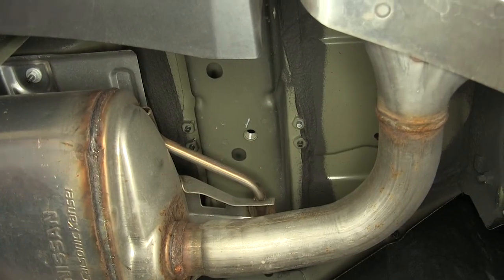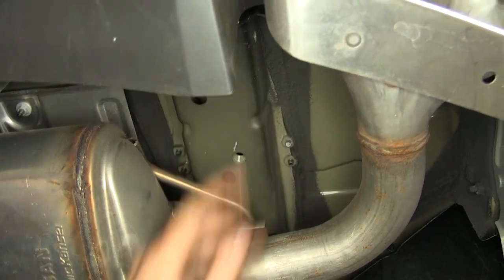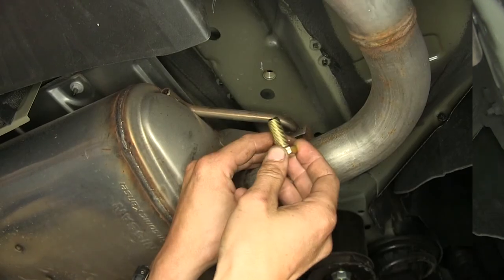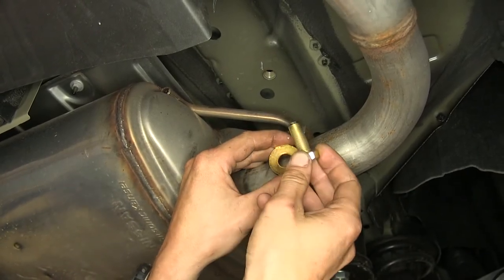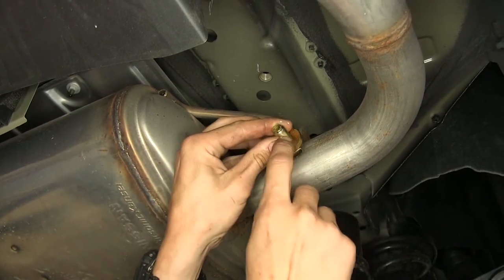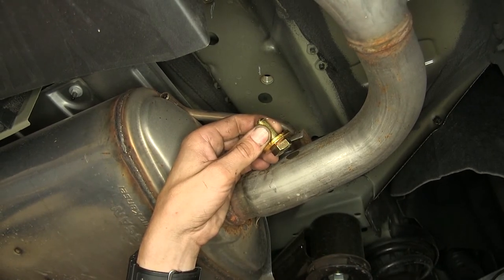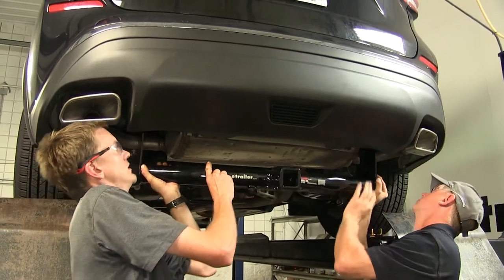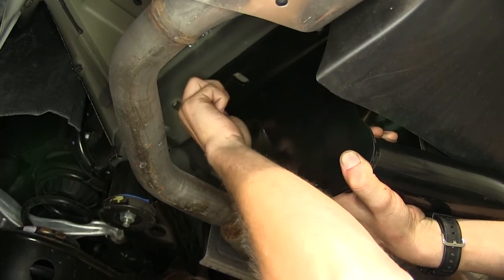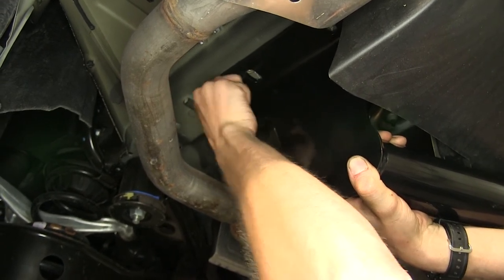Our passenger side is similar, except we only have two weld nuts — one closer to the front and one closer to the rear. Our hitch will be secured with five bolts that are identical, and conical tooth washers. The teeth of the washer will face away from the bolt head and up towards the hitch. With an extra set of hands, we can raise the hitch into position and secure it in place with our hardware. Once we have one bolt started on each side, it'll help support the weight of the hitch and we can let go of it.